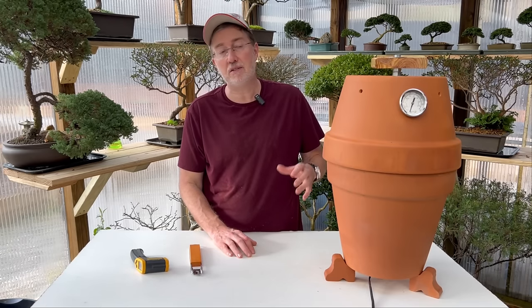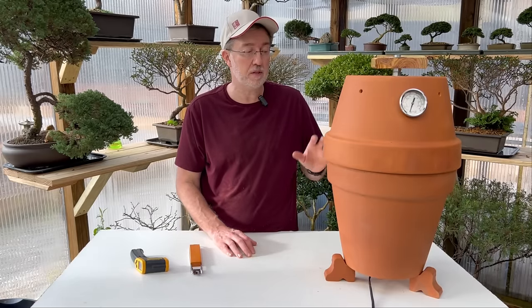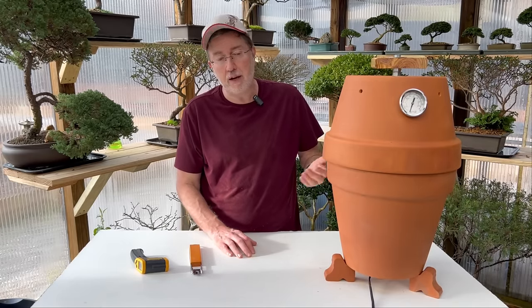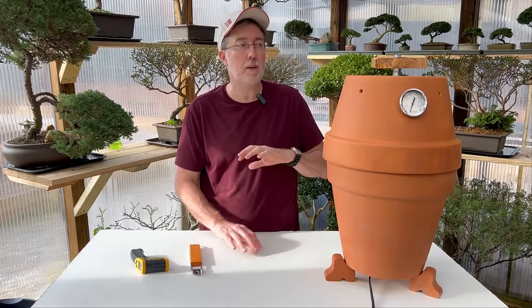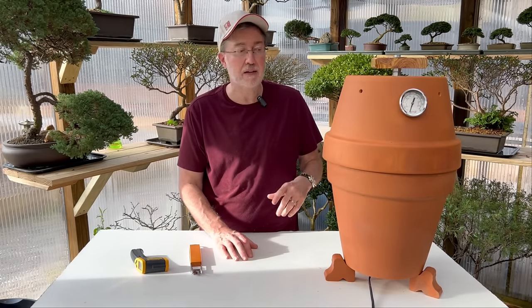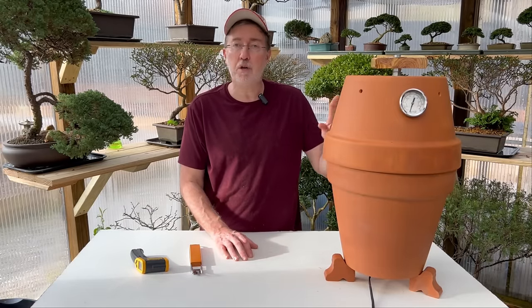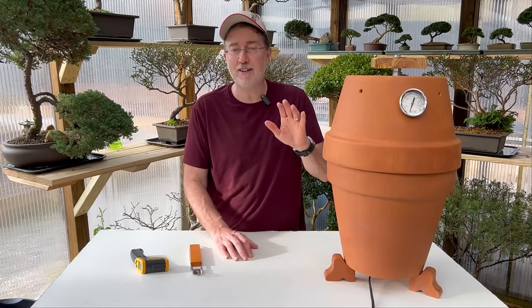I really hope you liked the video and I hope you'll try to put one of these together. If you've got flower pots this size around the house and want your own smoker, this is a super simple method. The heater element from Amazon is very cheap — I'll link everything in the description below, except for the terracotta pots and sand, which you can get at your local hardware store. Please like and subscribe, and have a great day.